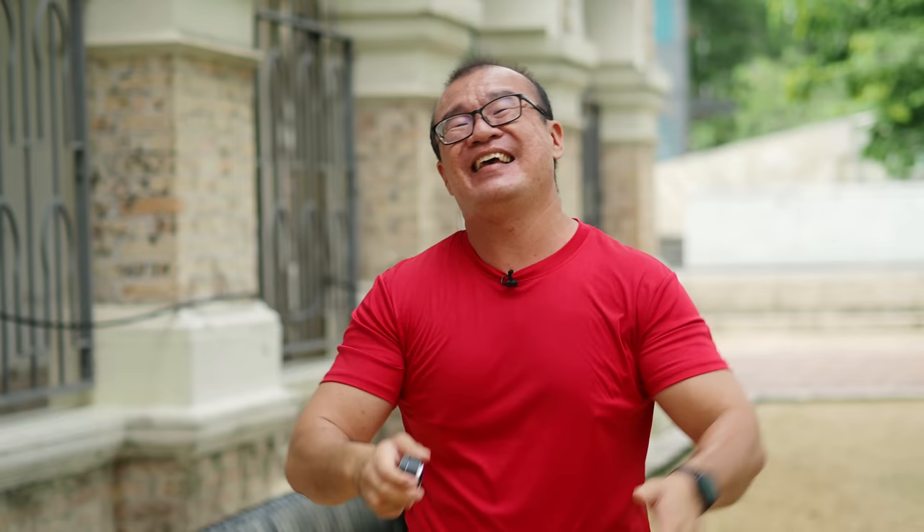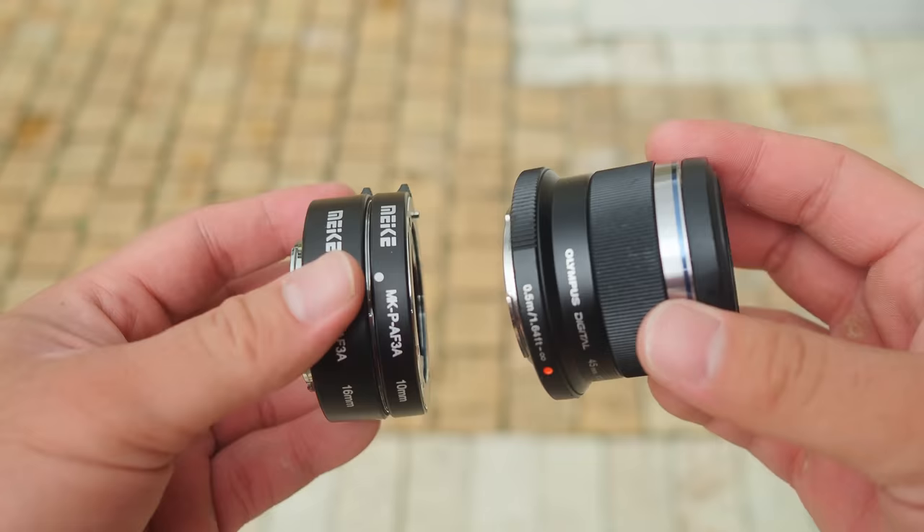Number two is image quality compromise. There is a reason why dedicated macro lenses exist — they are designed and optimized for close-up shooting, for sharpness, resolving fine details, and achieving great contrast. Other non-macro lenses are designed for subjects at a different, further distance, and when you go really close you need a different optical formula to achieve those results. Knowing that, the lenses attached to the macro extension ring will never deliver the same results as a true macro lens.